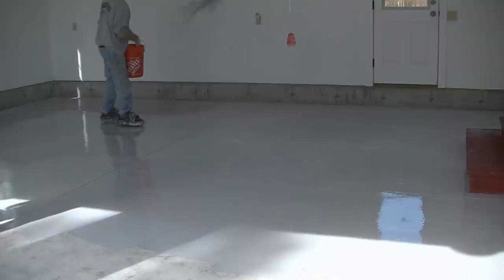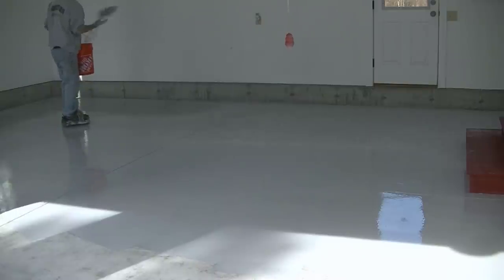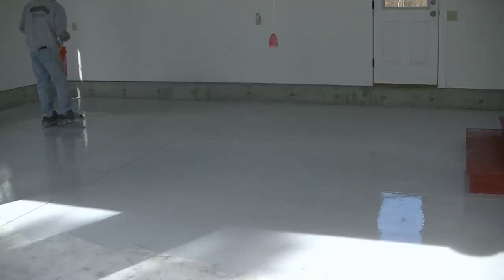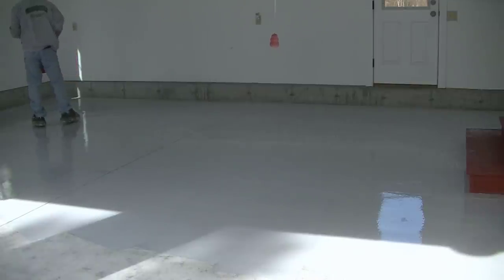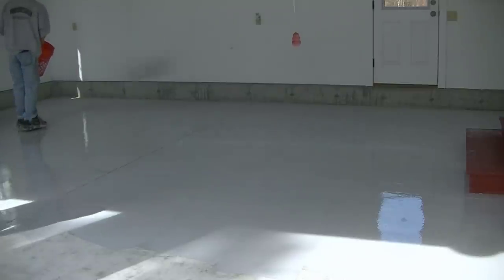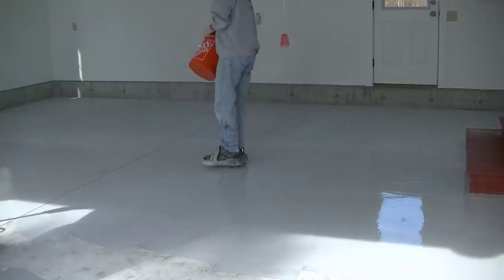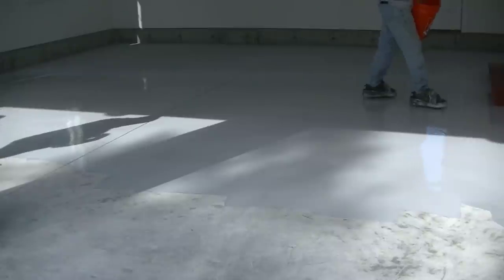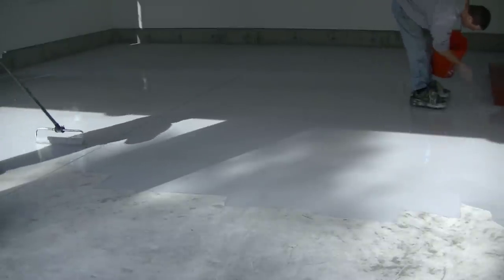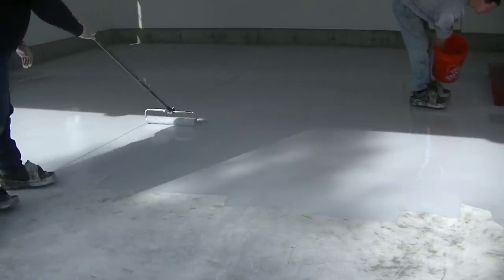We choose between epoxy and polyaspartic depending on conditions and temperatures. Mostly in the summertime when temperatures are in the 70s, we'll use a pot epoxy for the base coat — epoxy doesn't dry quite as fast as polyaspartic and can be a little more temperature sensitive. As temperatures cool down, polyaspartic seems to dry better in cooler temperatures, so we'll go with a polyaspartic base coat and a polyaspartic top coat to get it cured up and still get it done in a day.